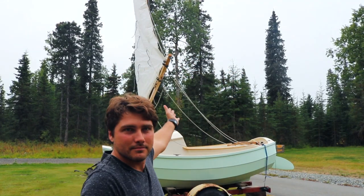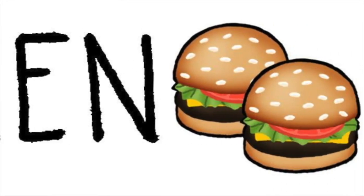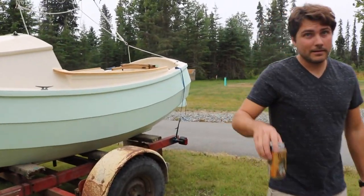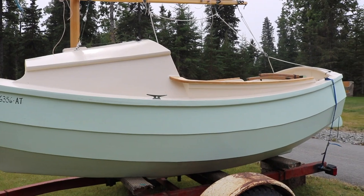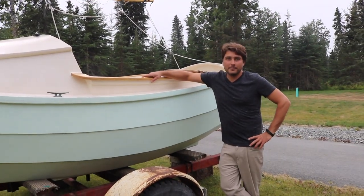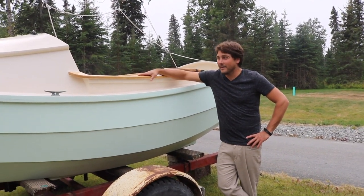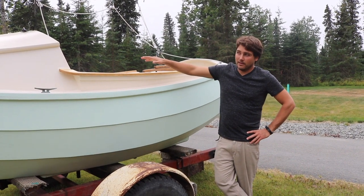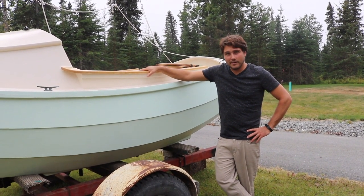I'm going to give y'all a tour of my Scamp. Should we show you? Ready to go? This is my 2018 Scamp that me and a buddy built — obviously the winner of 2018.